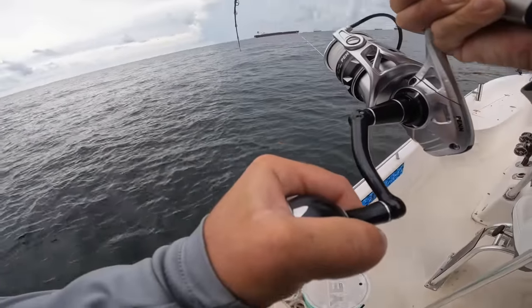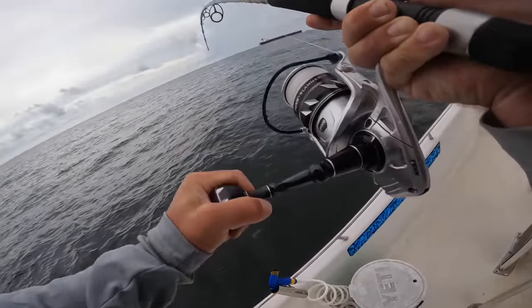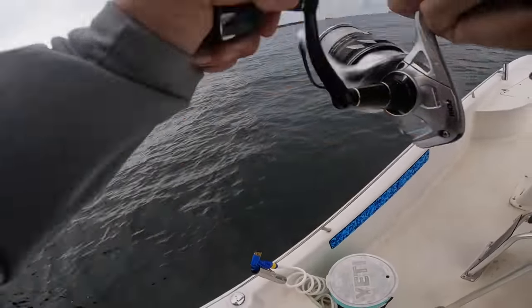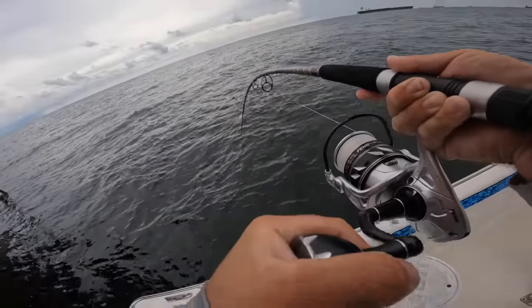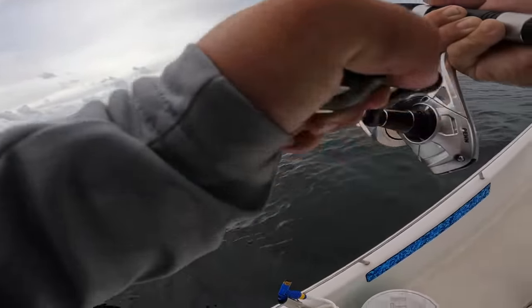On the pinfish too! I hope it's a cobia — I don't think I've shown a legal cobia on the channel before. We'll see if today's the day. It's fighting pretty hard — I just don't want it to get stuck in that anchor chain.